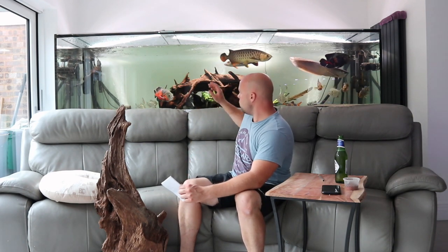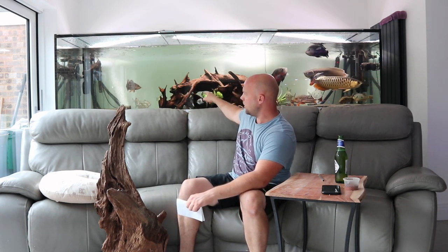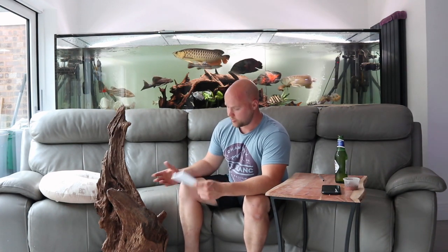Next step: tannins. You will always get tannins off wood. I did a water change last night and yesterday morning the water was probably 25-40% darker than it is now. Don't worry about tannins — they aren't bad for the tank, they just make the water look less crystal clear. Tannins actually lower pH which can be beneficial. The best way to get rid of them is water changes. I do about a 60% water change in this tank every week. The older the wood gets, the fewer tannins will come out of it.